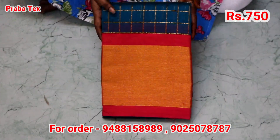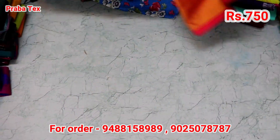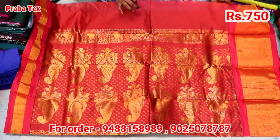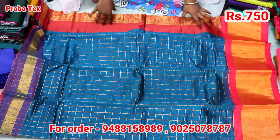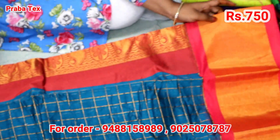Let's see. Now we will see the checked saree. This is the mild color. This is the saree — this is the red color. We will check the saree. This is the tissue border. This is the size of the border.